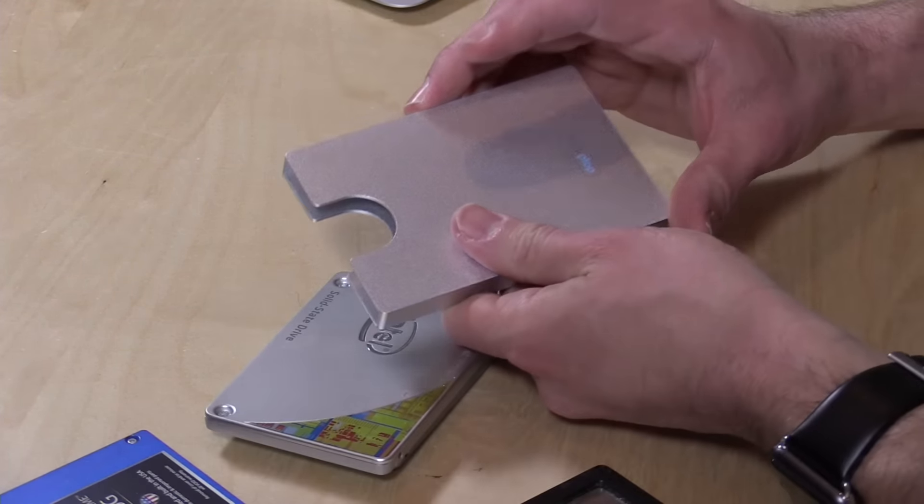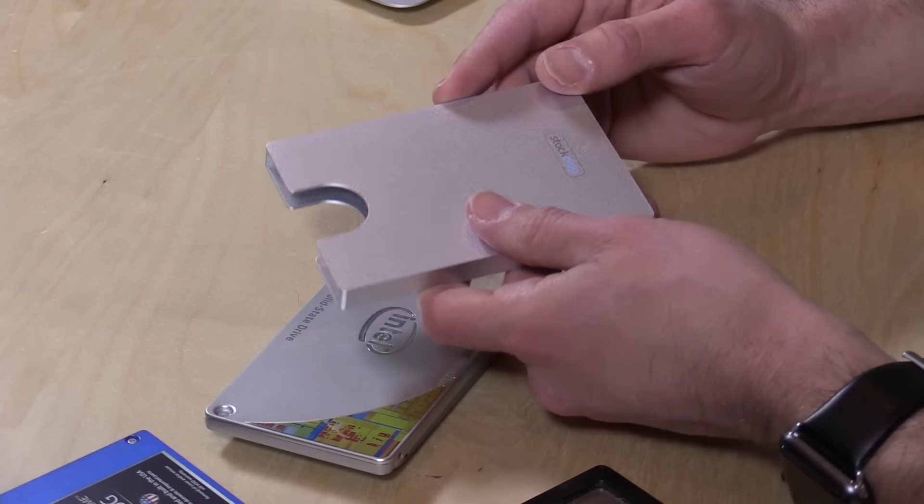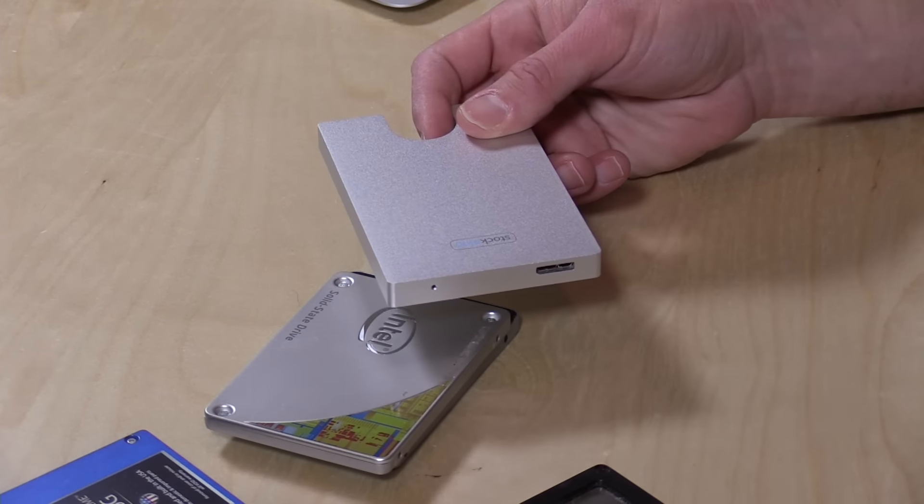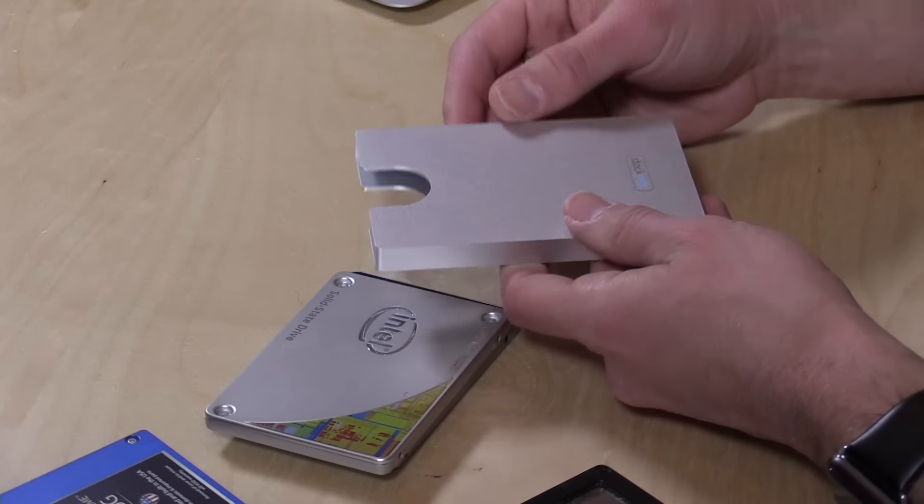It's about $32 as you see it here for the metal version. There's also one in wood and I think they've got a carbon one too. It's available on Amazon in the UK and Europe and it will be coming to Amazon in the US as well — I'll put a link below in the video description. They are also selling them on their Indiegogo page.